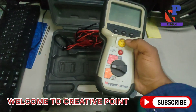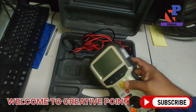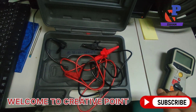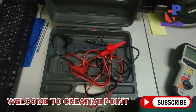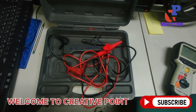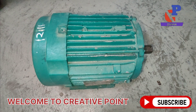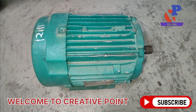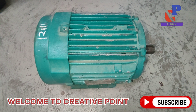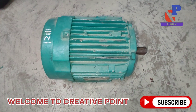We have one induction motor, and we are going to test the insulation of this motor. As you can see, this is a three-phase induction motor. We are going to test the insulation with ground, and also we are going to test the coil-to-coil insulation of this motor.